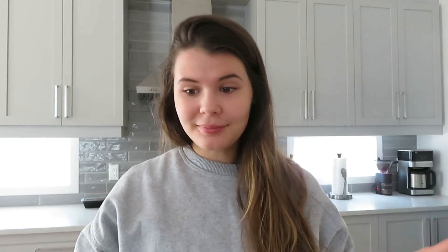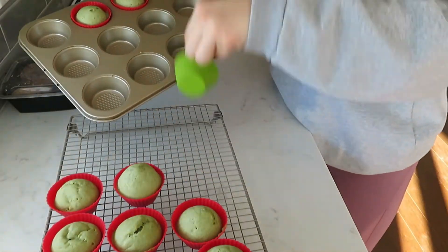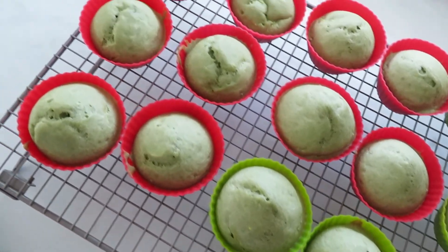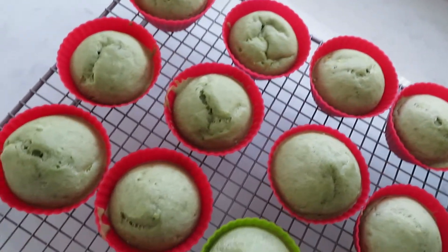The muffins just came out and they look really, really good! I'm going to transfer them to a cooling rack and let them cool for probably around an hour before we put the glaze on, and then we'll see how they taste because I have no idea. They look spongy and soft — a couple of them deflated a little bit and I'm not sure why, but I'll keep you guys updated.